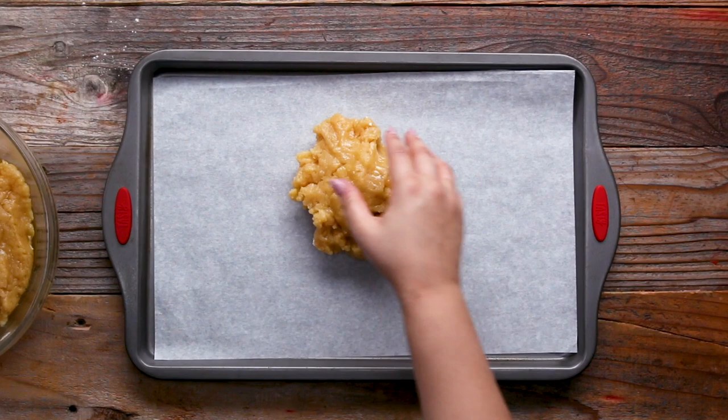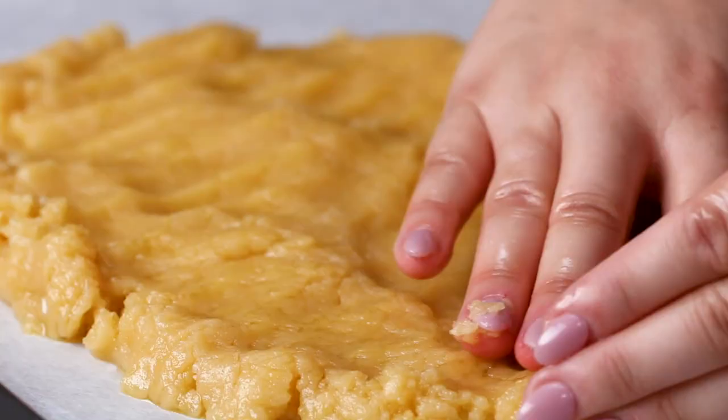It's kind of fun to shape the mandel bread, because it's a really wet dough. It sounds gross, but it's super delicious.